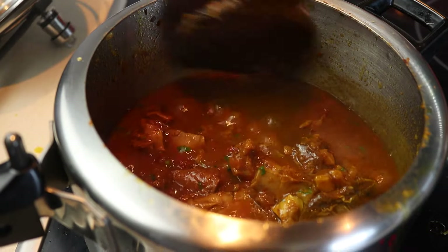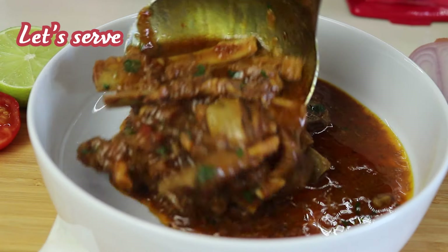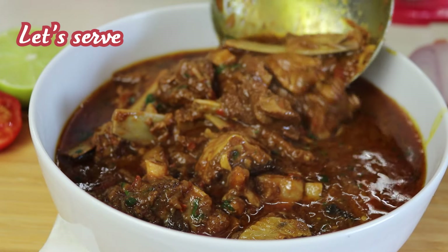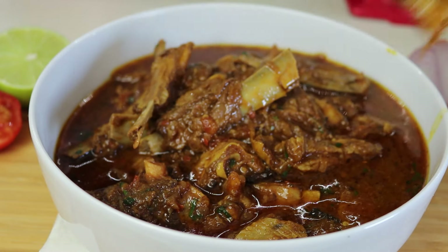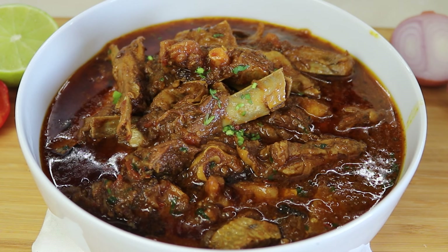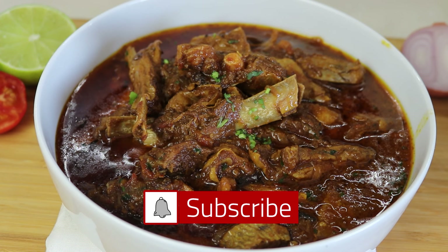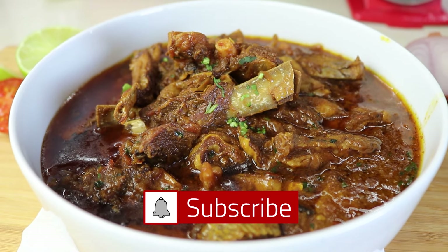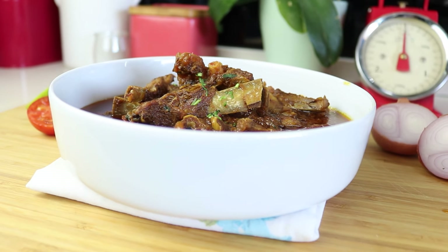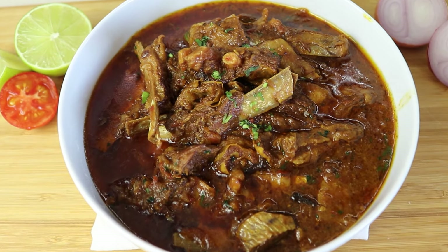And there you have it — your Dasai special mutton curry, perfect to enjoy with rice or roti. If you enjoyed this recipe, don't forget to like, subscribe and hit the bell icon for more delicious dishes. See you next time and happy Dasai! Bye!